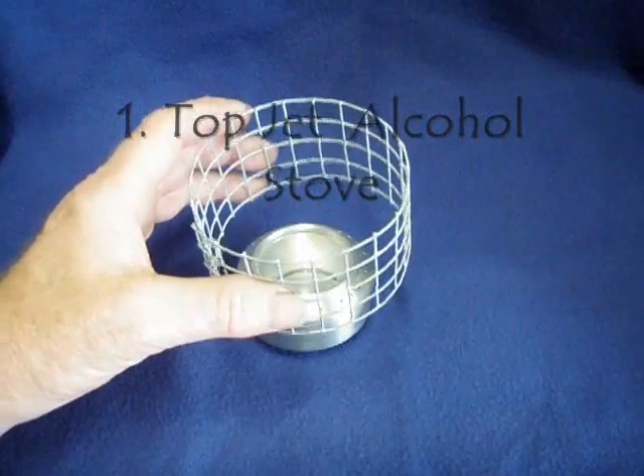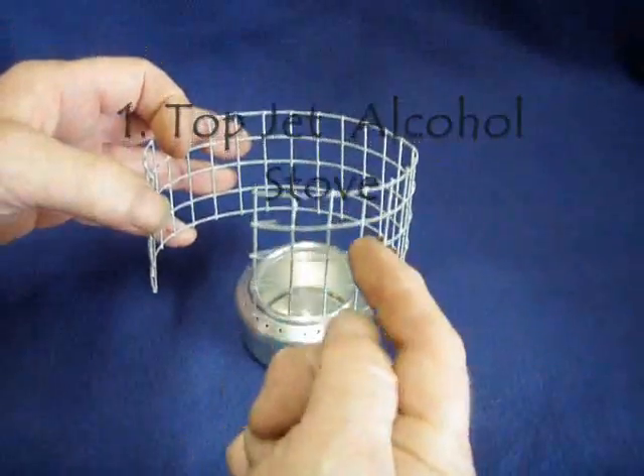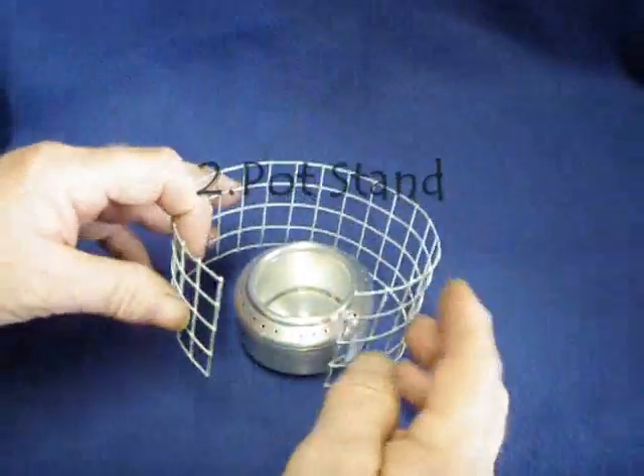This auction also comes with a pot stand made out of hardware cloth — half inch hardware cloth, where each of the squares is a half inch. It is two inches tall and approximately 11 inches long.